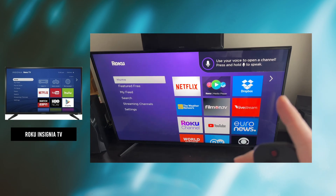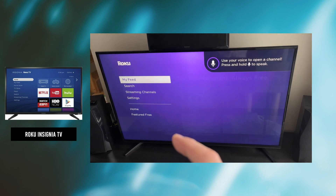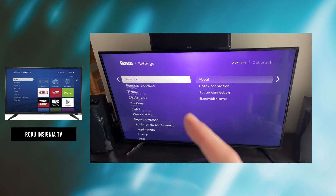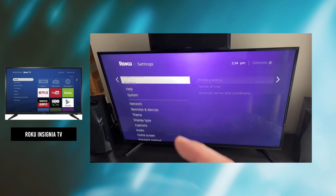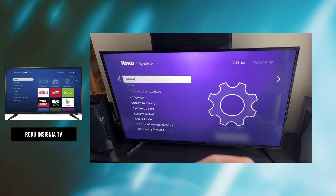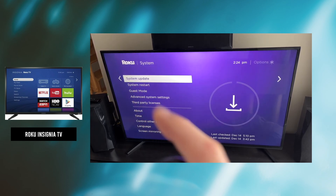If you have a Roku Insignia TV, what you need to do is go on the left side in this menu and go into Settings. Then click OK on the remote control and go down in this other menu until you see System — it's the last option. Then click OK and select System Update, going down again and pressing OK once you're on it.